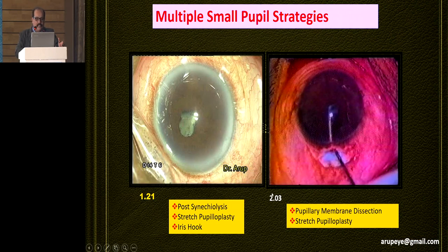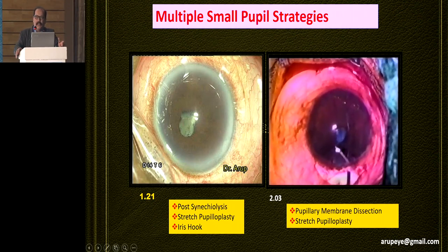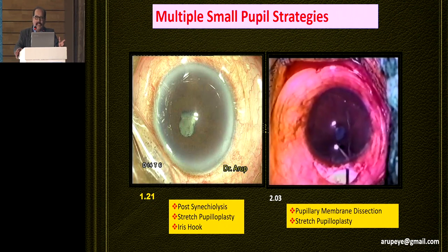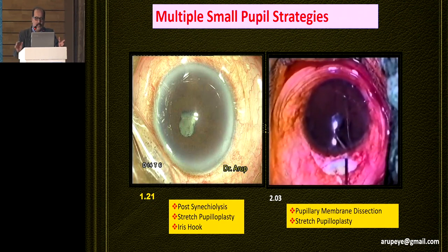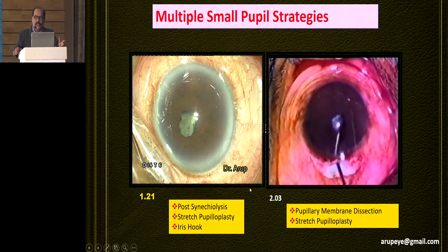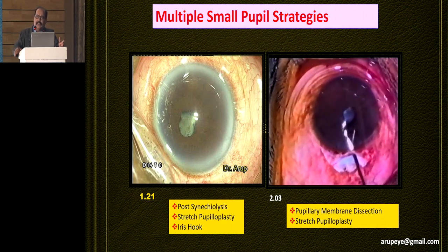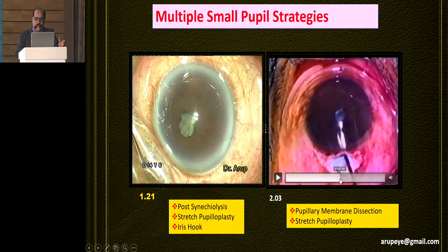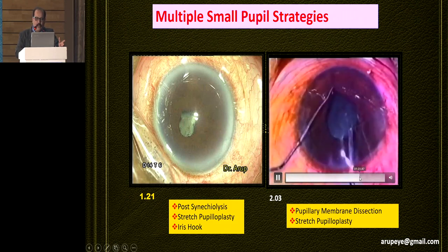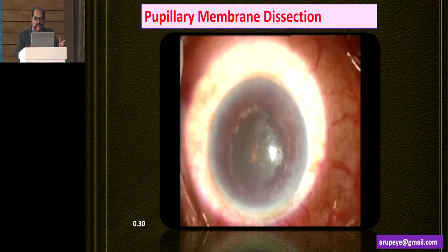This is another technique — pupillary membrane dissection, if you find a pupillary membrane occluding the pupillary area. Mydriatic agents won't work and none of the techniques are going to give you a large pupil size. So you have to dissect the pupillary membrane from the pupillary margin. Once that is done, in many of these cases you may have a four or five millimeter pupil size, and that should be enough to perform a capsular rhexis and good phacoemulsification.